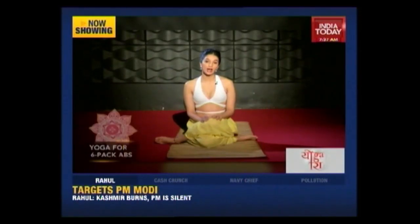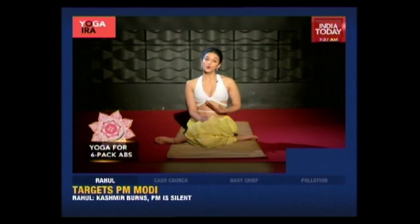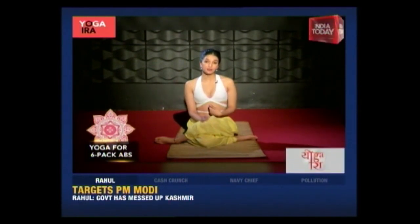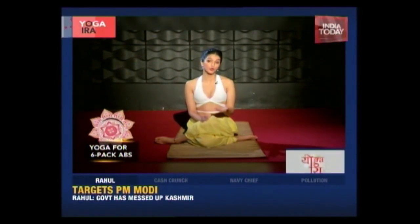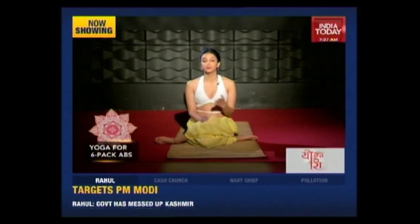The Halasana, or the plow, is one of my personal favorite asanas. It's not only really good for strengthening our abs, it also helps in hormonal functioning. And it's really good for the production of insulin, so it helps prevent diabetes.